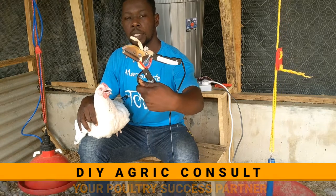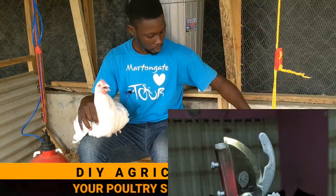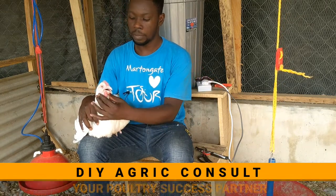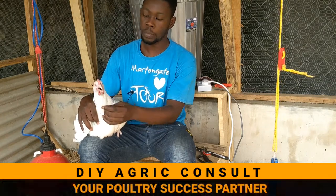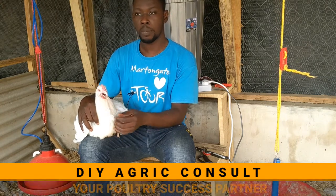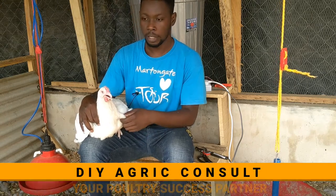This is what the hand de-beaker looks like. There are a few reasons why we de-beak our hens. The first one is to prevent cannibalism — that is, one hen pecking another. Another reason is to prevent egg eating, so they don't peck the eggs with their sharp beak. Thirdly, you want to prevent feather plucking — some of them, when they are pruning themselves, begin to pluck their own feathers and even those of nearby hens.